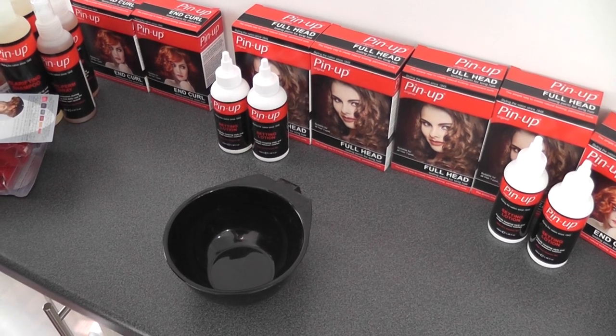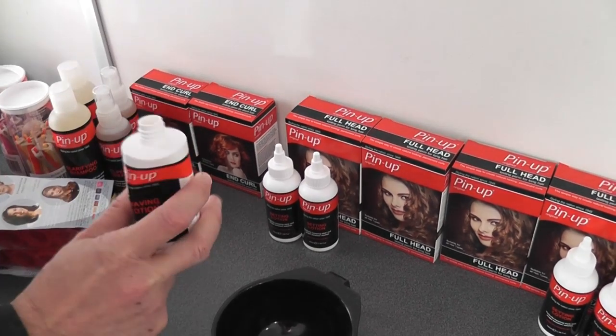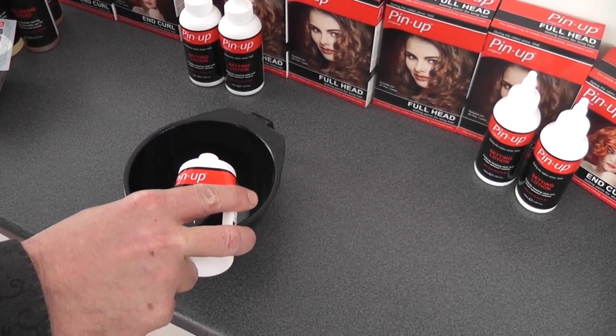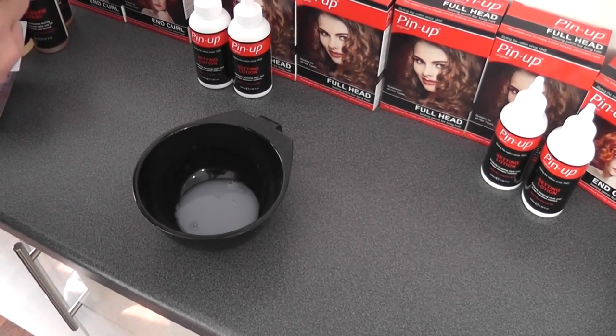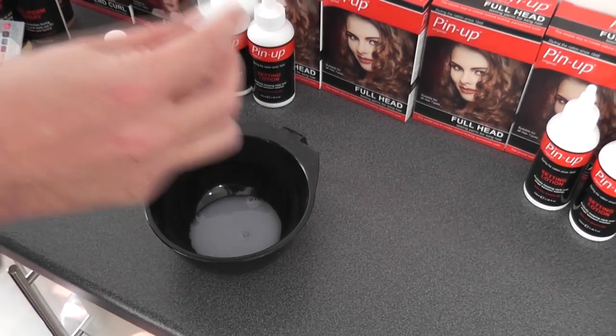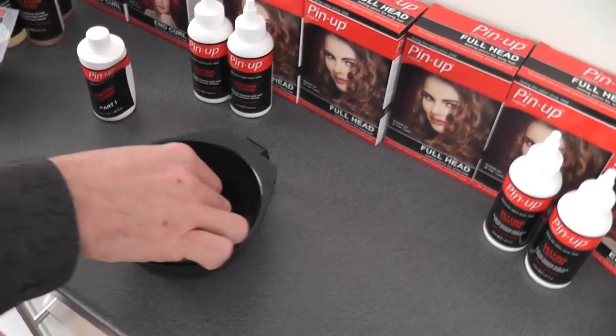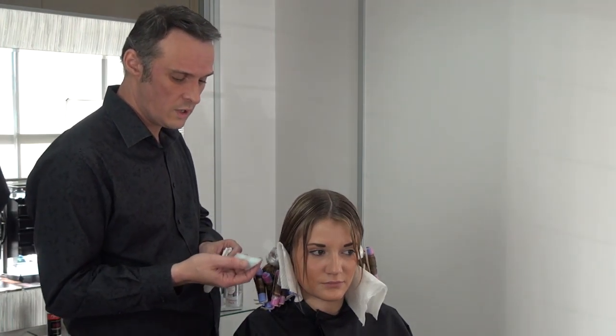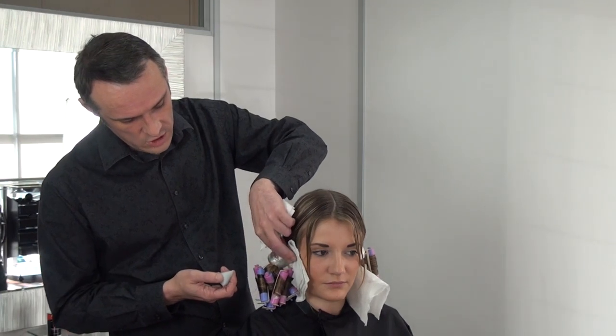The next stage is applying the waving lotion, which is the crucial step that's going to create the curl pattern in the hair that will eventually become permanent. Take your waving lotion part one, unscrew the cap and pour it into a plastic or glass bowl — don't use anything metallic because the lotion will react with it. You'll immediately notice the lotion smells; it has a sulphur smell, but that smell is what is going to create the curl in the hair. Take your sponge, saturate it in the lotion and allow the drips to come off.